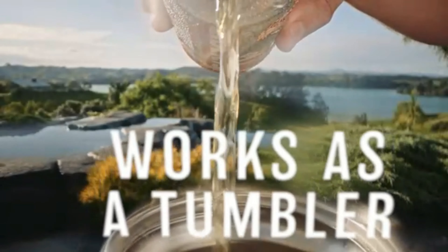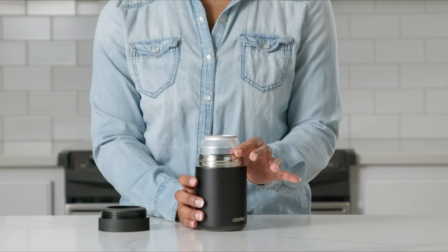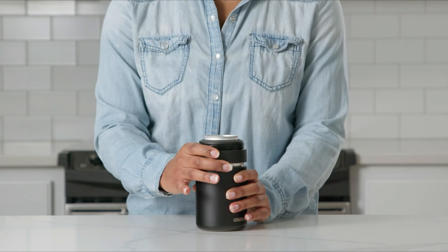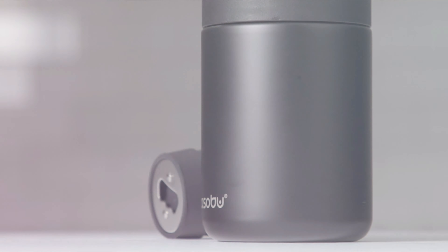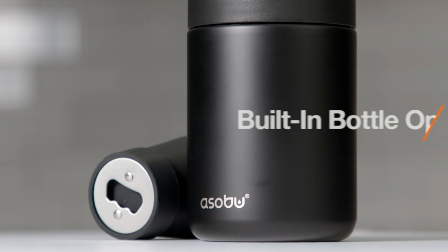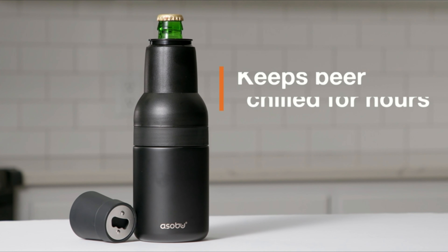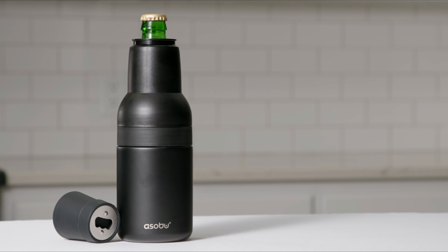The sleek smoke color and premium stainless steel material give the Asobu Frosty Beer Holder 2Go a stylish and modern look, making it a great accessory for any outdoor gathering, barbecue, or sporting event. The 12-fluid ounce capacity provides ample space for your favorite beverage without added bulk, making it convenient to carry on the go. Whether you're enjoying a cold beer on a hot summer day or keeping your soda chilled at a picnic, the Asobu Frosty Beer Holder 2Go is the perfect companion for all your beverage cooling needs. It's high quality.